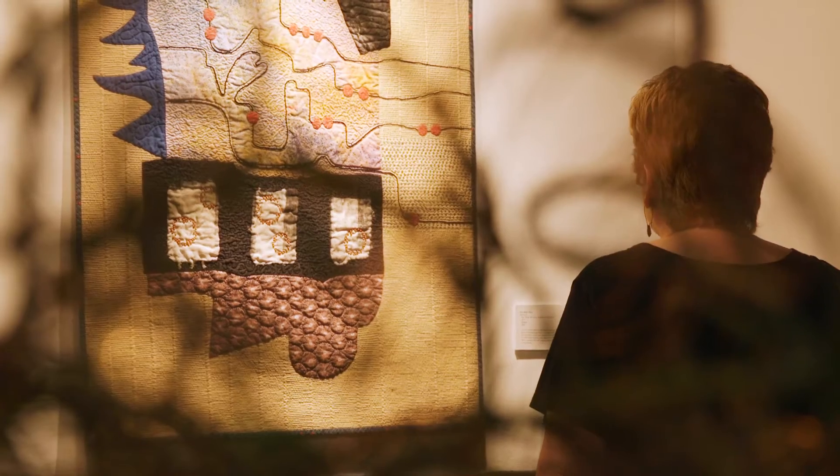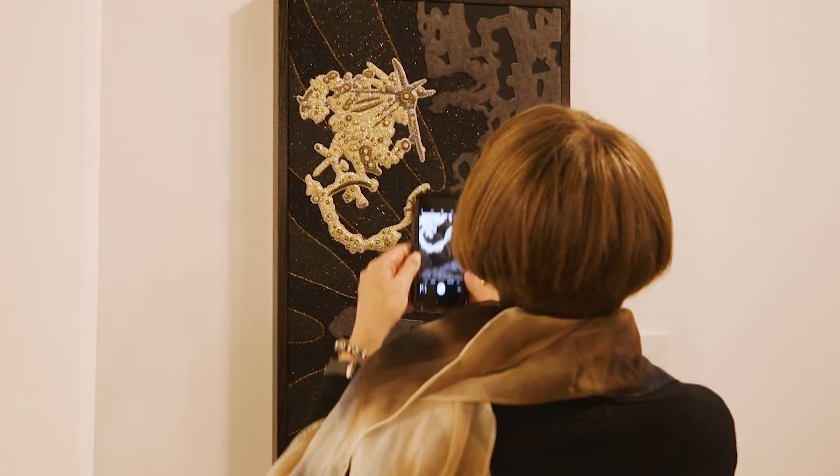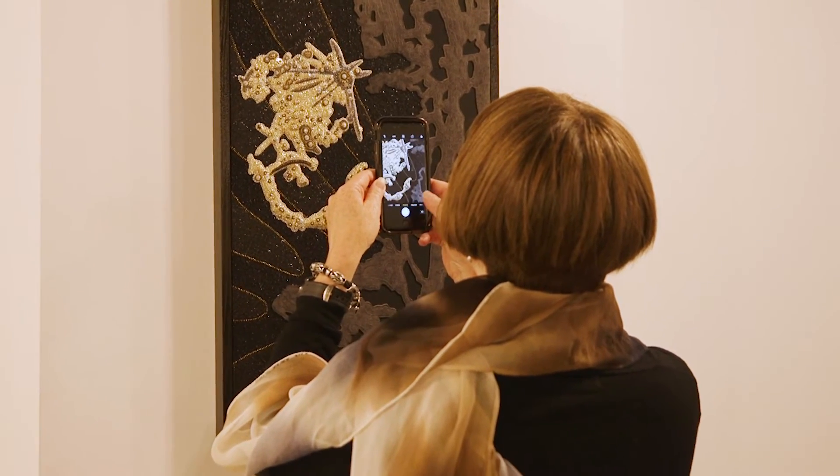Someone might think, oh fiber art — okay, that's going to be grandma's quilts. That's great. And then they start coming in a little more and they start seeing, oh that's a mixed media sculpture. How is that fiber art? And learning new things about any kind of media and making it a little more understandable and approachable and relatable.